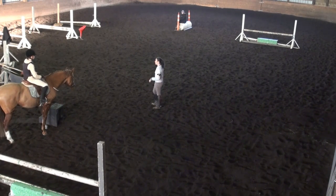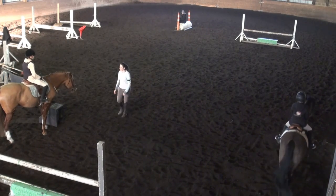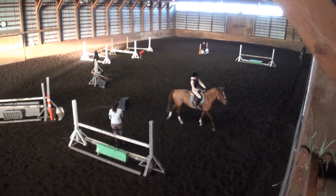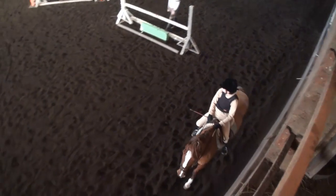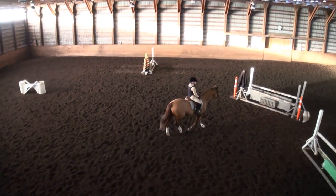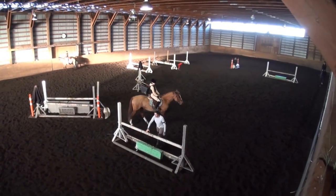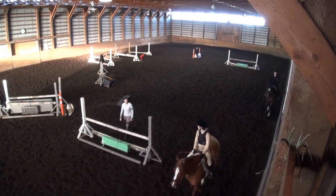Let's start with the oxer. You need to land, bend — your inside leg pushing her out to the wall, your inside rein making sure she's looking where she's going. How many strides down here? Five. So she did four and a swim. If our horses ever swim, we're going to halt and back them up — it's not acceptable, it's so dangerous. They're swimming when they're on their forehand, fast and out of balance. We halt and back them up into balance, then canter on in better balance and try again with more control.